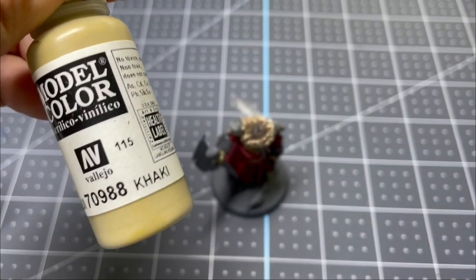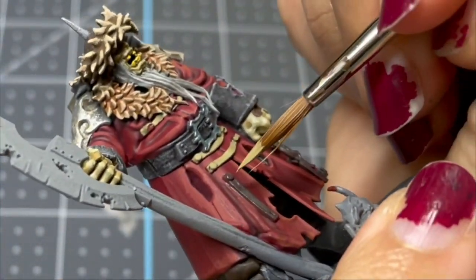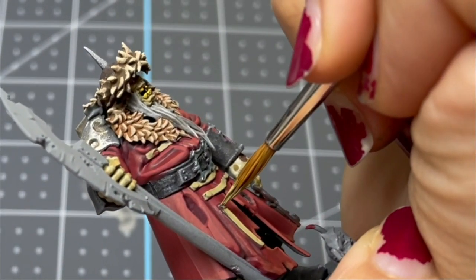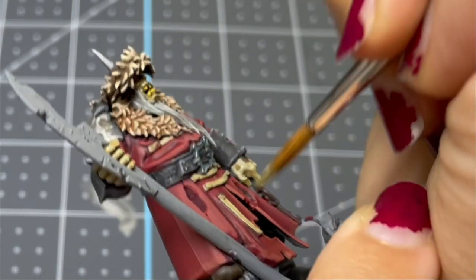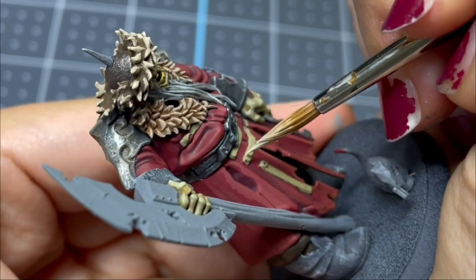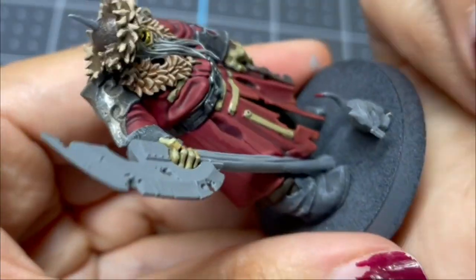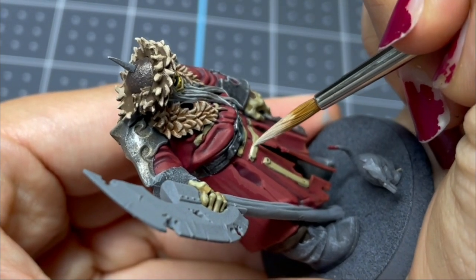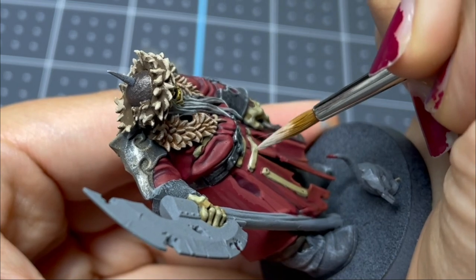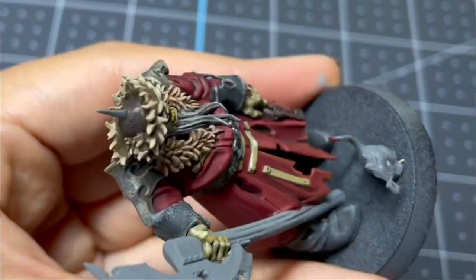I'm going in with Khaki and painting all of the little straps on his coat. After that, I'm going in with Screaming Skull, which is just a couple shades lighter than Khaki. I'm running this along the upper edge, and I also put some in the center, which is the high point of the strap.